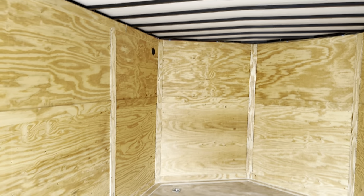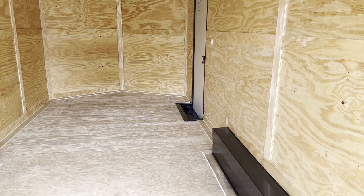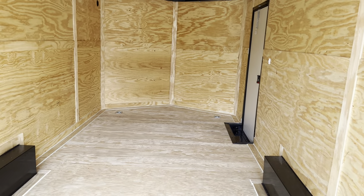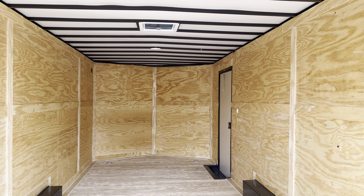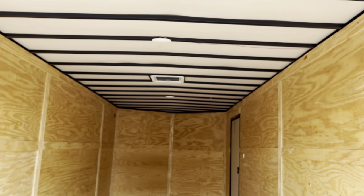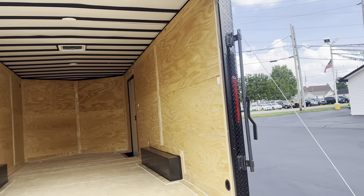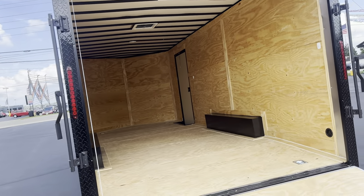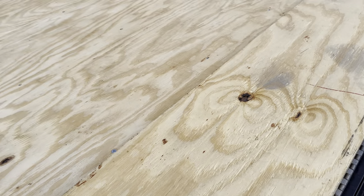It's nice and spacious — you can put quite a bit of things in here. You could have your car, maybe you're going to a track or something like that, and have lots of tools. It's got lots of potential. It's also wired with electric, so you got lights on the inside. It's a really nice trailer, really good quality, and it's brand new.